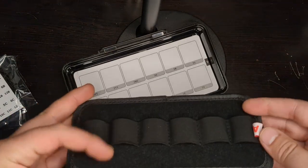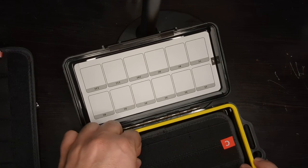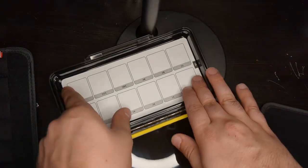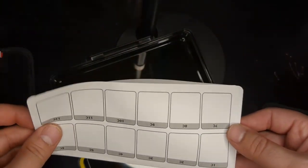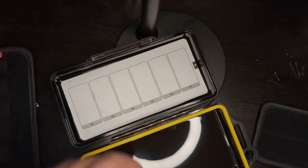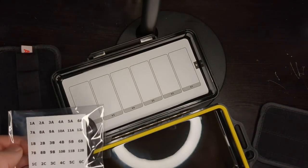This piece just comes out — it has A and B slots for flash drives, and you can put it right back in after you put the flash drives in. This is an SD card holder for many SD cards. I don't think anyone has that many SD cards, but if you do, this could be for you. Over here you can label everything.